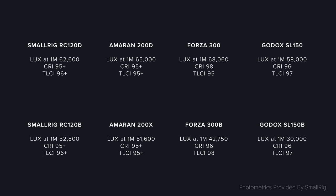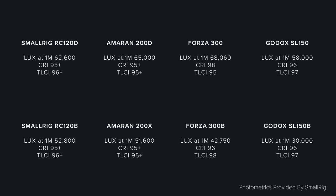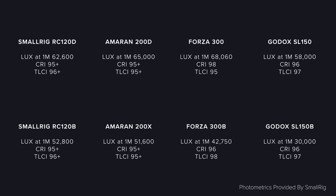When it comes to output, if we look at the photometrics supplied by SmallRig and compare them to metrics from a few of this fixture's competition, it does look really impressive. But let's run some of our own tests to see how close these figures are. We ran both tests with the daylight and bicolor fixtures as well as the Amaran 100D. We unfortunately didn't have a 100X but we can compare manufacturer specs for that — though I wish we did have one to test alongside the B.